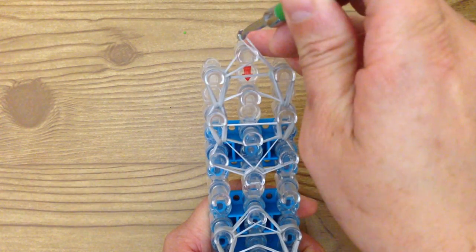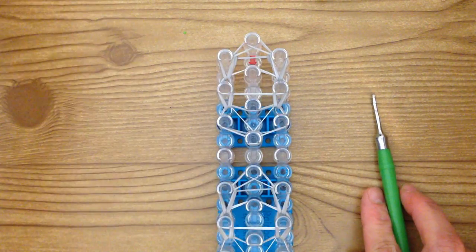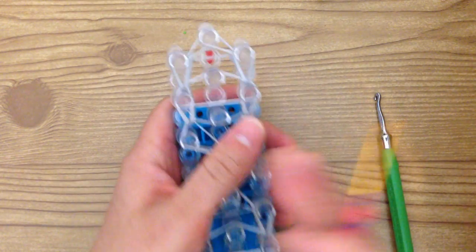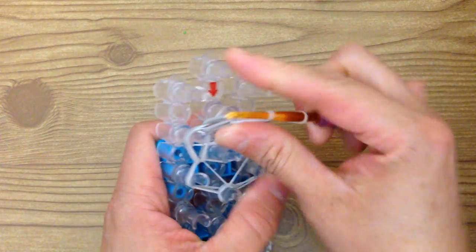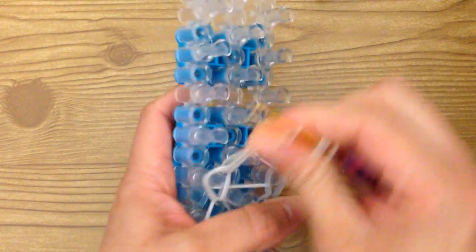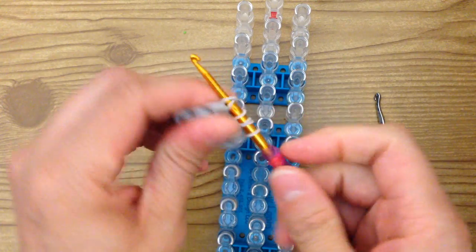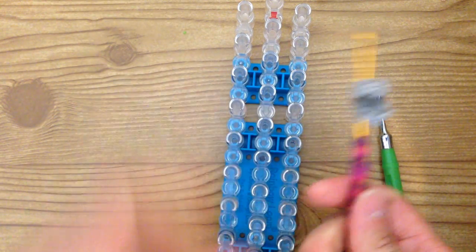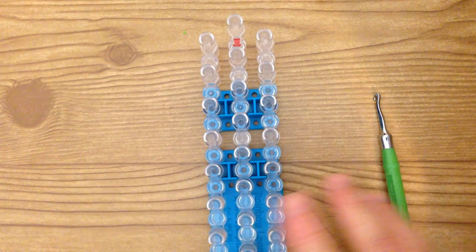If you have a spare hook, you can place these on there — because if you take them off and put them to the side they will fall apart, so they do need to be placed on a hook. Take them off and there are your wings. Place them to the side.